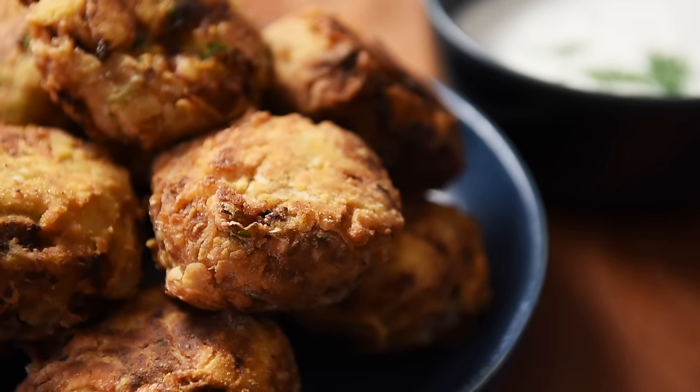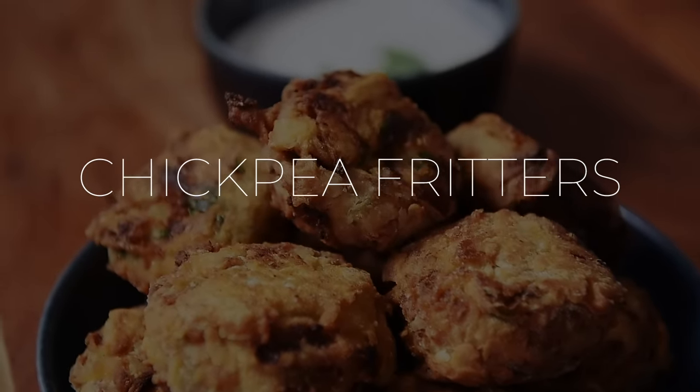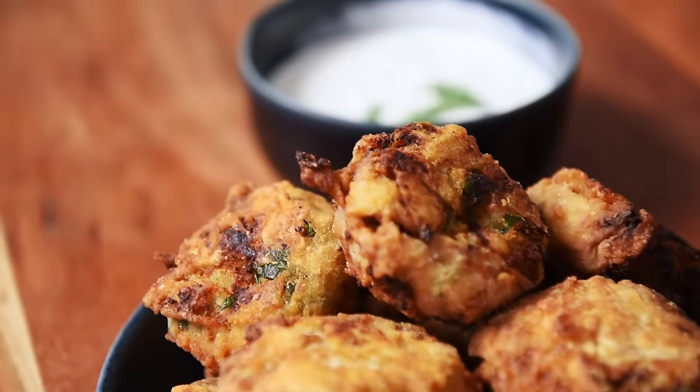On today's menu, a recipe that's humming with flavor: super crispy chickpea fritters. That's how it's going in Cantonese. Welcome to Young Man Cooking, I'm Will Young.